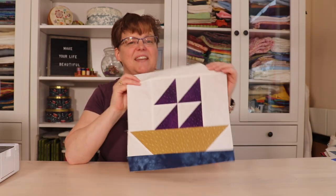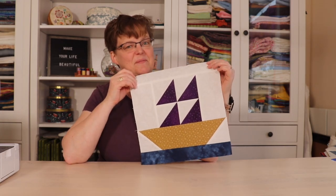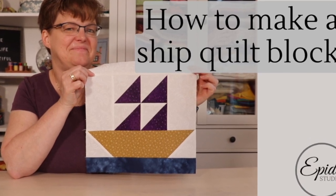Have you ever wanted to go out on a tall ship with sails? Well today I'm going to show you how to make this traditional ship quilt block. Welcome to Ibanez Studio. My name is Elizabeth and I help you make beautiful things with quilting, pojagi and embroidery.